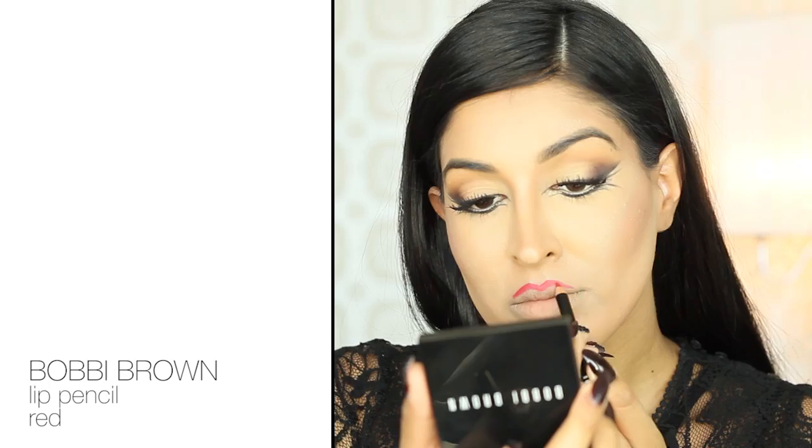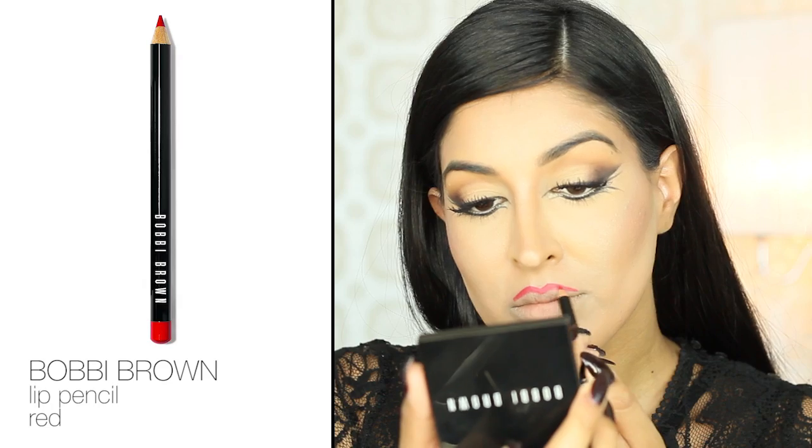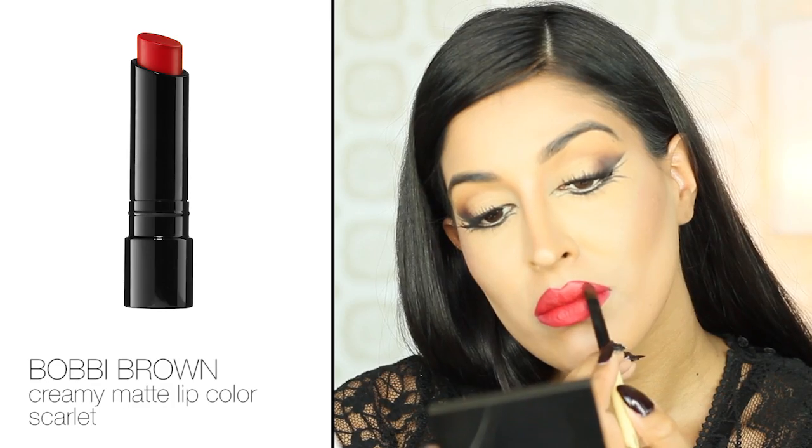For the lips, I'm using Bobbi Brown Red Lip Liner for that perfect, pointy, villainous look. I'm slightly exaggerating my cupid's bow to look sharper than it actually is. Then I'm taking Bobbi Brown Creamy Matte Lip Color in Scarlet and filling in the outer parts of my lips to add depth and to slightly ombre the lip. Once you do that, the entire look is done.